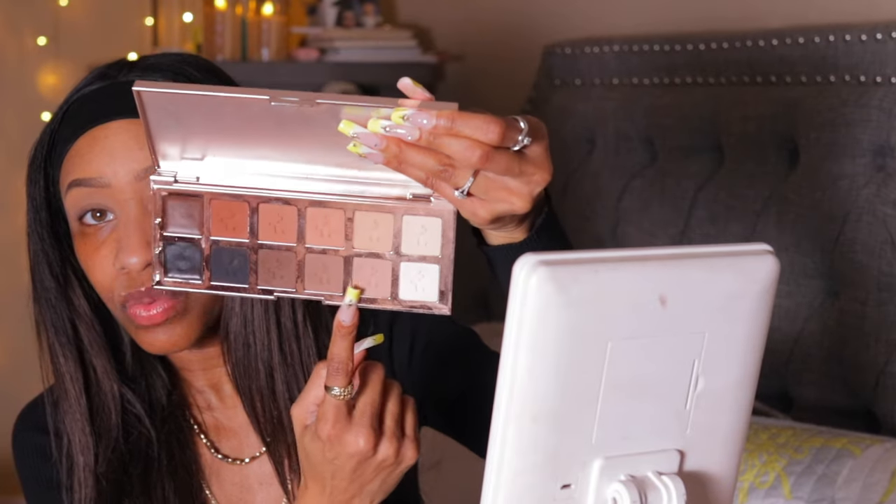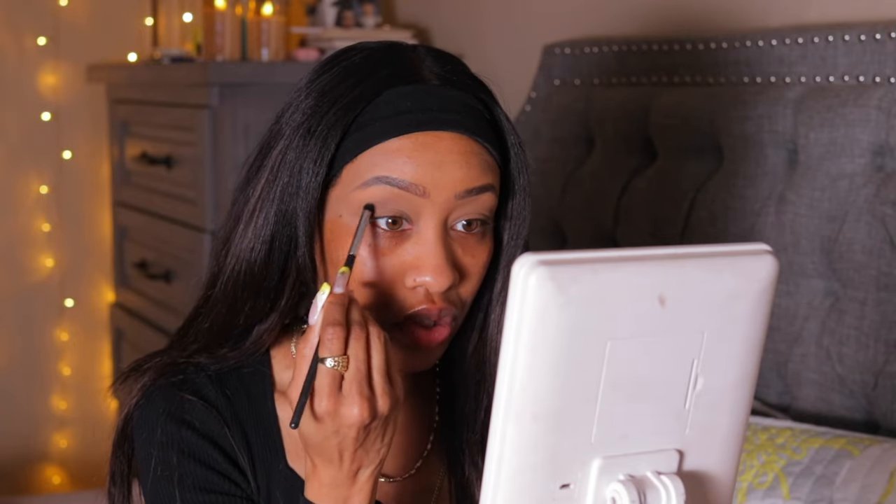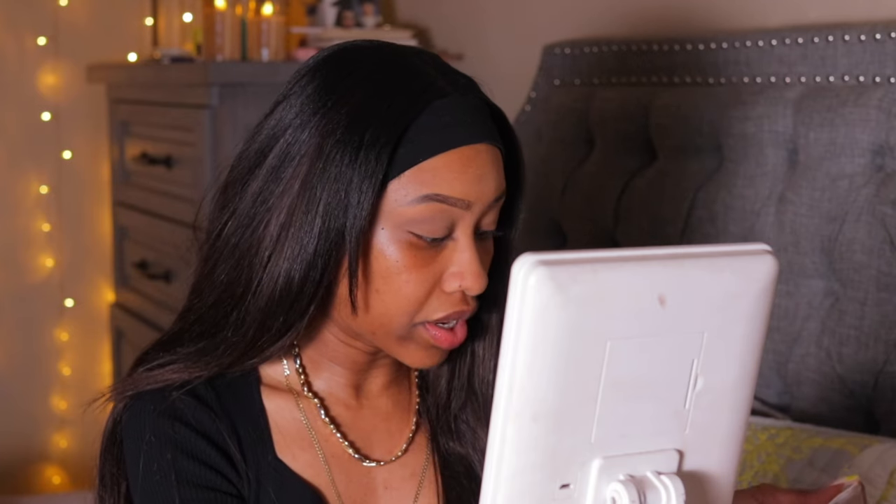I'm using my Patrick Ta Number Three Major Dimension palette. I have a feeling he probably used this palette because the look Sydney has going on is very cool-toned and smoky. I'm gonna start with these two colors, mix them, and go above the crease rather than directly into it. This is the first time I'm trying a doe-eyed look — I'm always doing siren eyes or foxy eyes because my eyes are naturally almond-shaped.